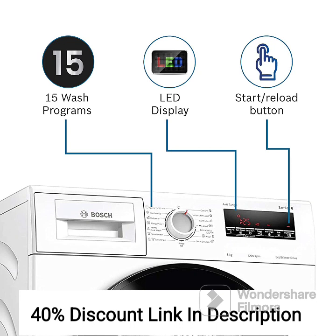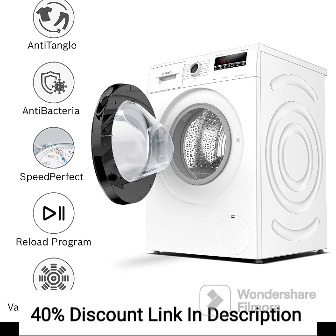Drum Clean. The drum clean function helps to remove any residual dirt or detergent build-up, keeping the washing machine clean and odor-free.